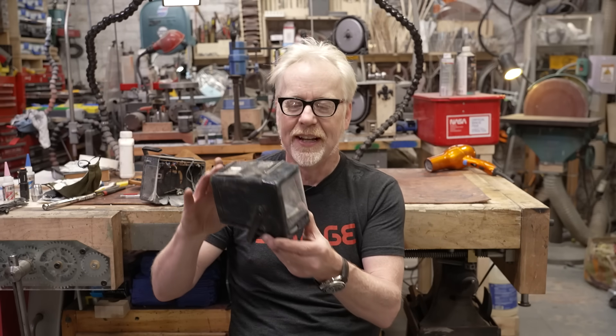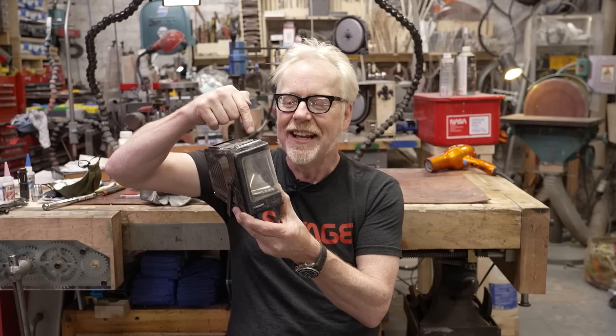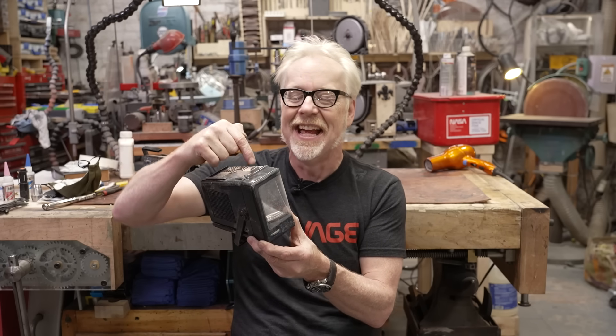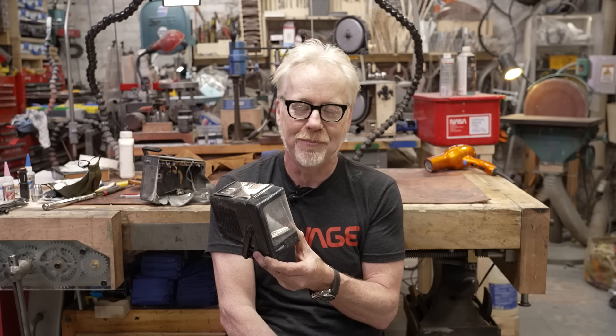The Water Jet guys asked if there was anything specific I wanted to see cut in half, and indeed there was — this portable television set from the 80s. This is a glass tube particle accelerator — that's what we used to watch media on, and I'm not kidding. It's really cool; if you want to check it out, go over to their channel — a link is in the description below.